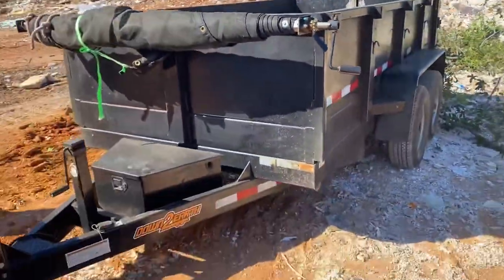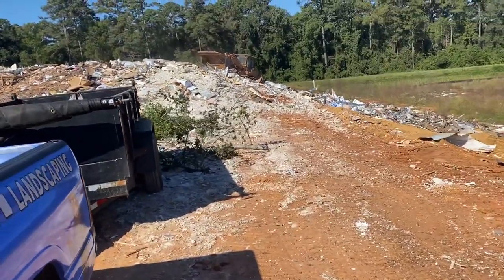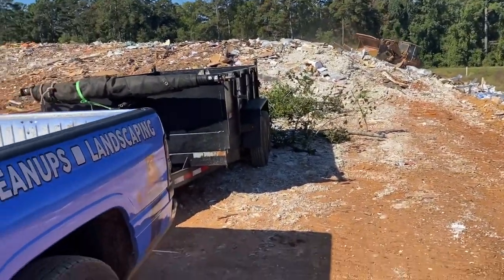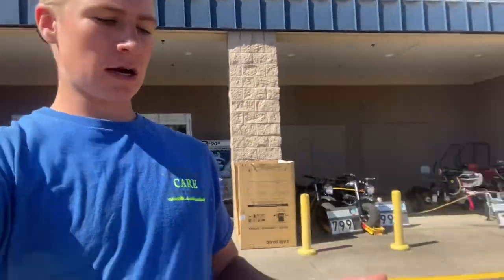We went to dump it and I forgot to plug in the dump trailer, so the battery's dead — we had to unload it all by hand. I think we've got two or three more loads. We're going to go pay for this and then run to lunch. We just grabbed our wedges from Lowe's, so we're going to go finish knocking out that tree and knock out our yards for the day.